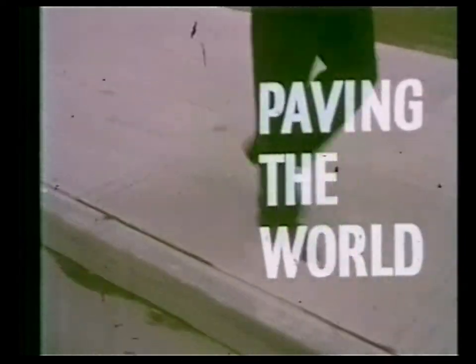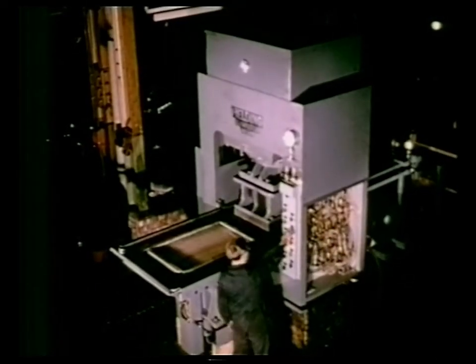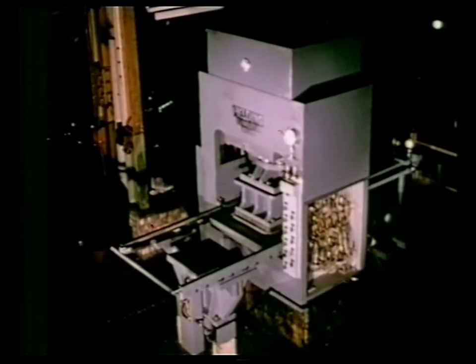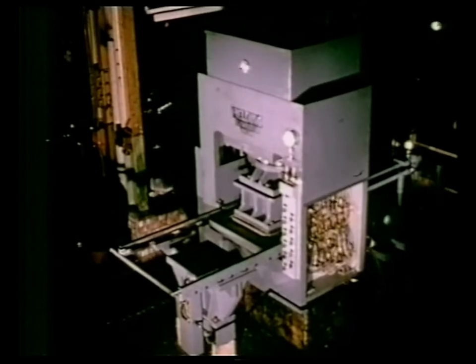Over 90% of the paving stones and road curbs in Britain are pressed on Fielding hydraulic presses. This Fielding 400 tonne oil hydraulic press is shown here undergoing works tests. It is automatic in operation from the start to finish of one complete cycle.